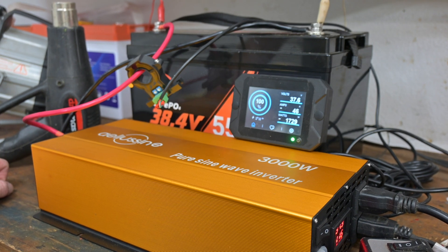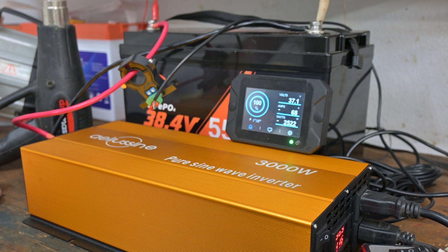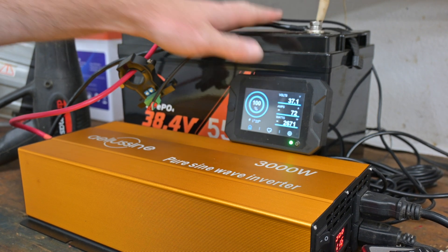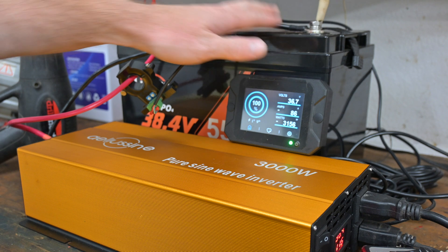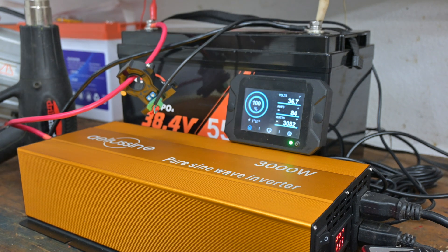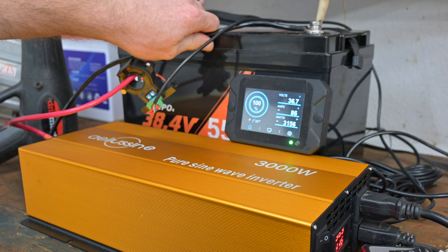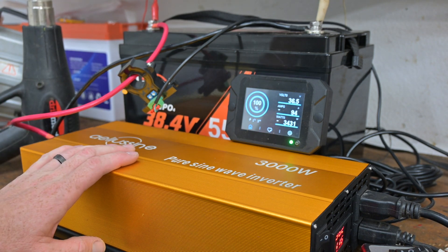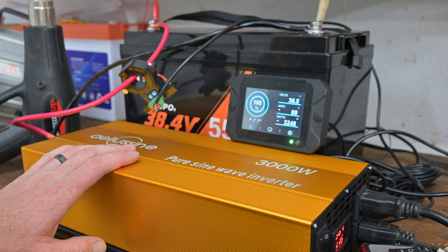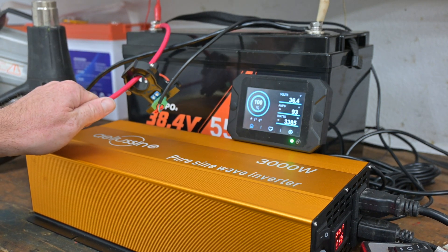Now kicking on the second load at 45 amps — we're up to 71 amps. Now 81 amps coming out of the battery, making a lot of heat. Checking to make sure things aren't getting too hot, then spooling it up further. Now 94 amps coming out of the battery at 3300 watts.